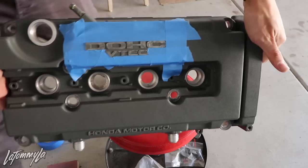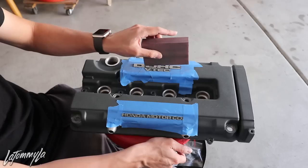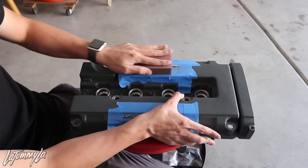Now we start sanding with the sanding block. What I like doing is using the corner for a small portion, or using the actual flat face of the block and going like this. Normally doing it with the sanding block in that motion.